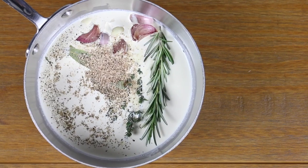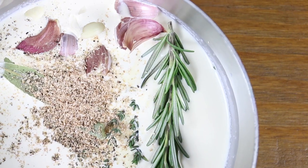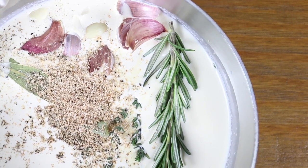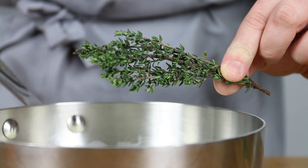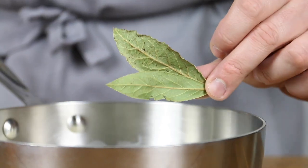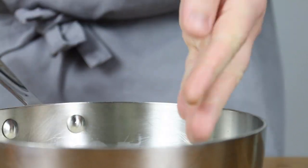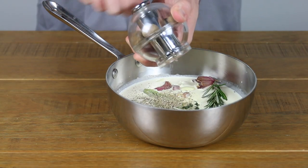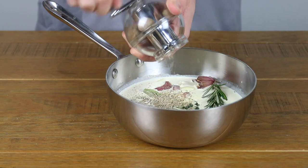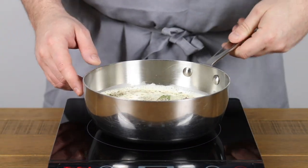While they're baking, it's time to get the other integral part of our mash ready — the fat. We're going to be using a beautiful mix of infused milk and cream that's packed with flavour. Put the milk and the cream into a saucepan, then add a big old sprig of thyme, a big old sprig of rosemary, a couple of bay leaves — crush those bay leaves in your hand to really open them up and release their amazing flavour. Then crush a couple of garlic cloves with the back of the knife and throw those in as well. Season with salt, pepper and nutmeg. Beautiful.